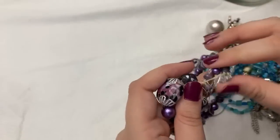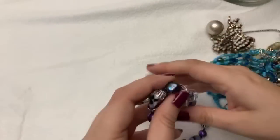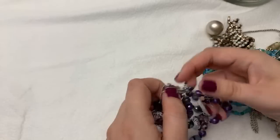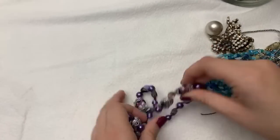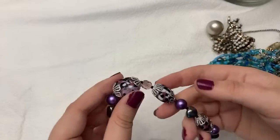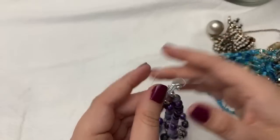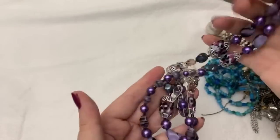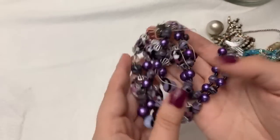I thought some of the better stuff was at the bottom, but oh — is this broken? I can't tell. I think it is, but these are really pretty beads. They're gorgeous beads. So there is a strand broken in here, but I think these are glass and the color is just really pretty.